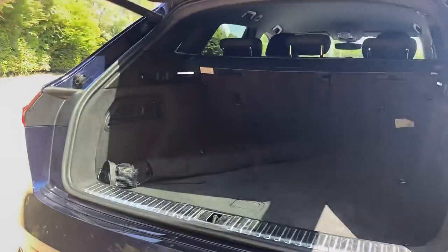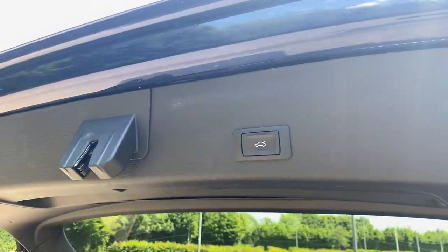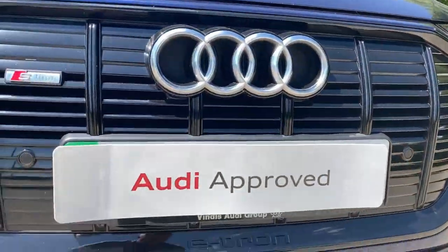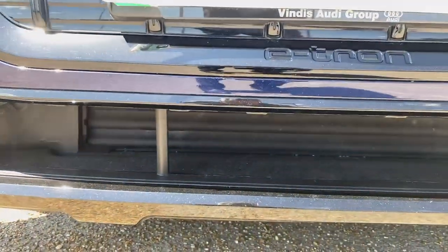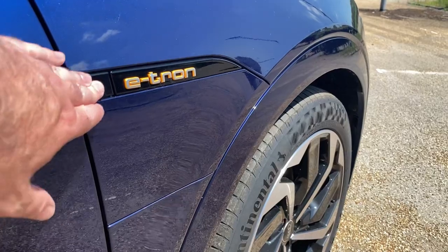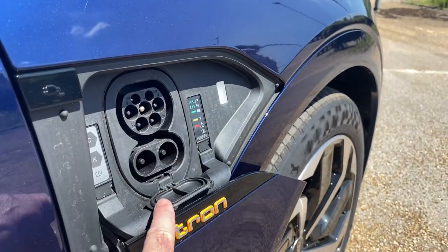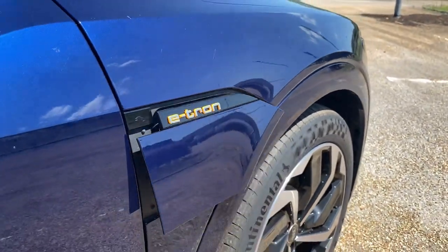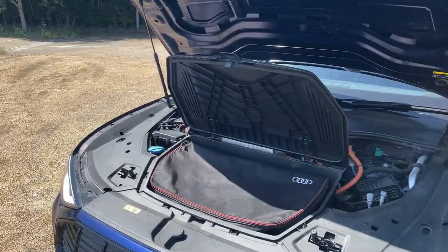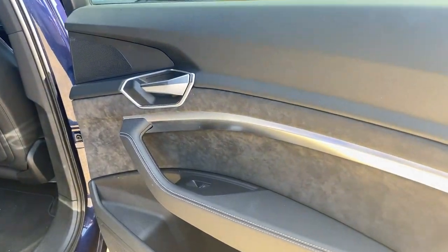All Audi e-trons give you two access charging points — you have the AC and DC charging access point on the driver's side, and a second AC charging point on the passenger side. To help with space, there is an extra compartment under the bonnet where you can store your cables, as shown in the video.